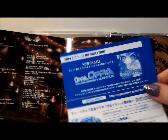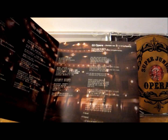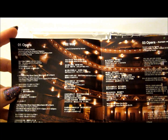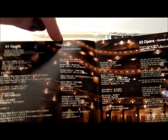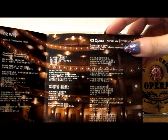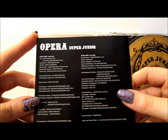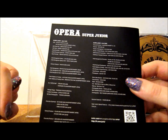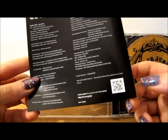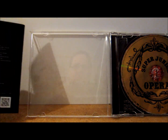It comes with a booklet — we have the front, and then a paper advertisement, and I've got a nice collection of those growing. Inside we've got the lyrics for Opera, Way, and Opera Korean version. The lyrics for the first two songs are in Japanese and the lyrics for the Korean version are in Korean. On the back we've got 'Opera Super Junior' and the credits and website info with a QR code.